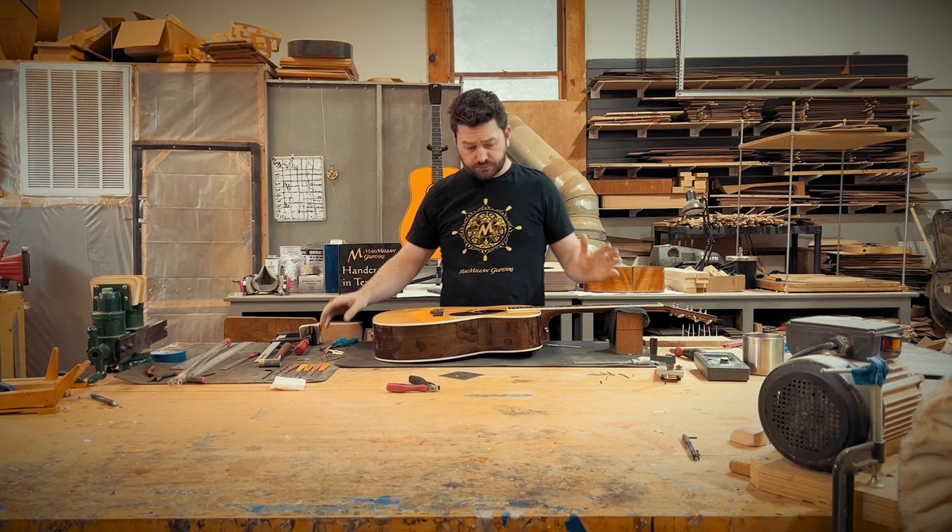After putting the bevel on with the bevel block file, I've just got a small file and I'm going to come back and just kiss these edges to make sure it's nice and smooth along the fret edge. Then we're going to come through with a round-over file and just hit the edges of that bevel to take that sharp edge off. We've all picked up a guitar and felt fret sharp at the fret ends, and that's just the worst. I just want to make sure we get these all nice and smooth, and then we can move on to the fret dress.